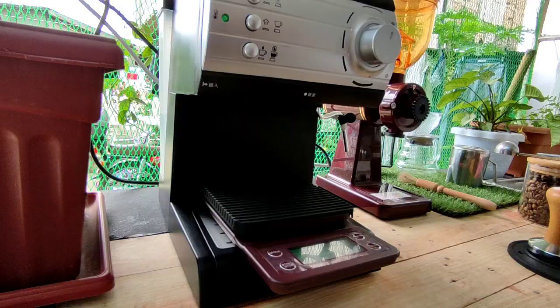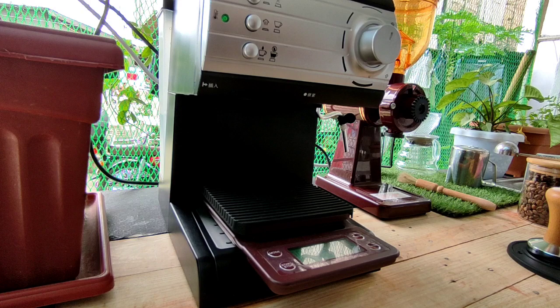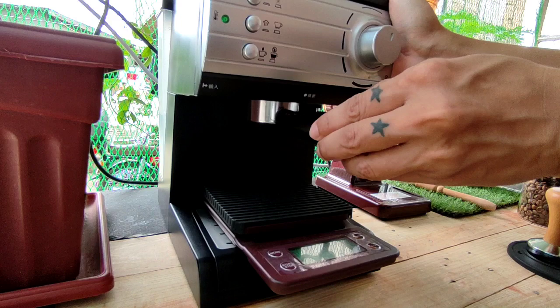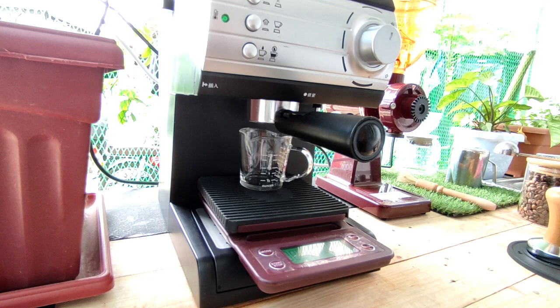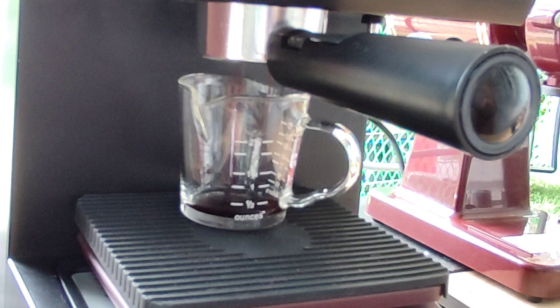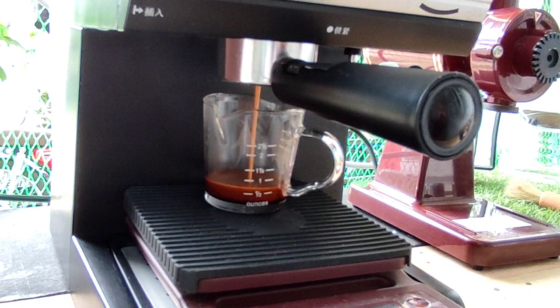Dahil bagong linis na yung machine natin, magpull na tayo ng shot.